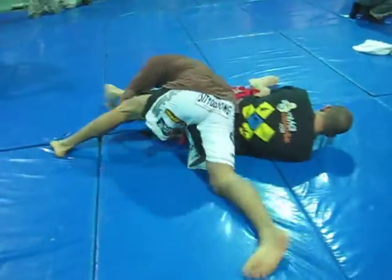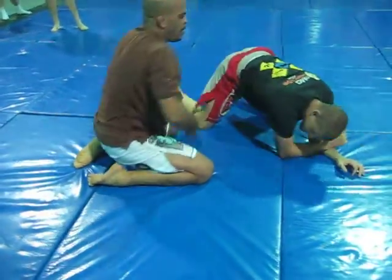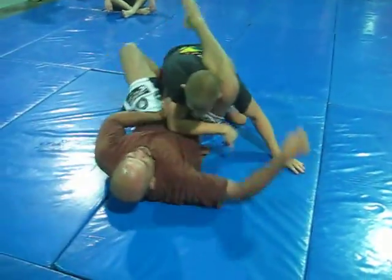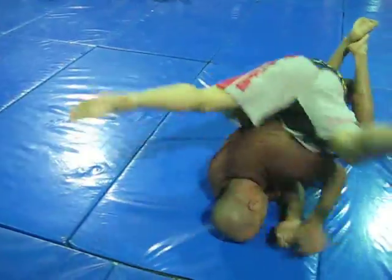Nice and tight. You want to put the elbow down nice and tight. You're going to feel it tight. Put the elbow down. Yes, exactly.